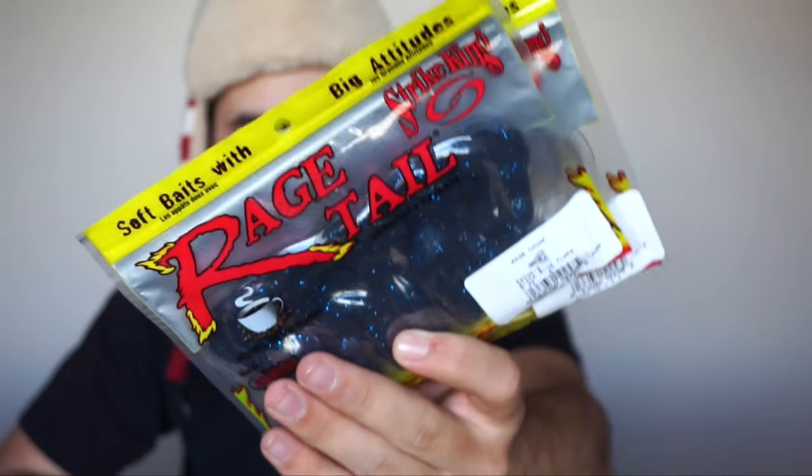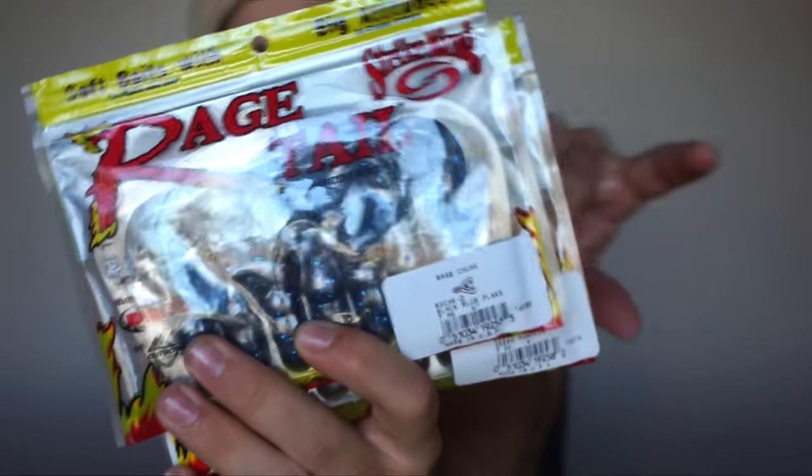I got some more rage craw type deals — basically the little ones but a little bit bigger, and they're just for trailers. Again green pumpkin and black and blue.